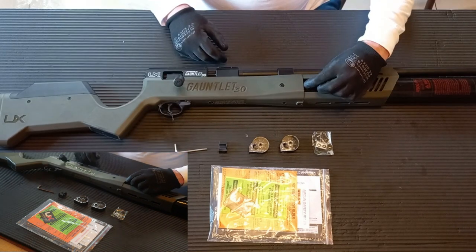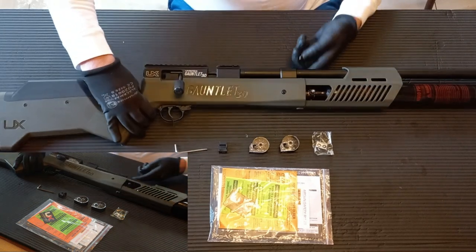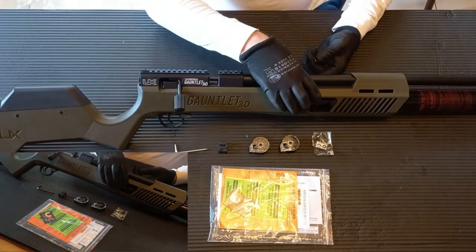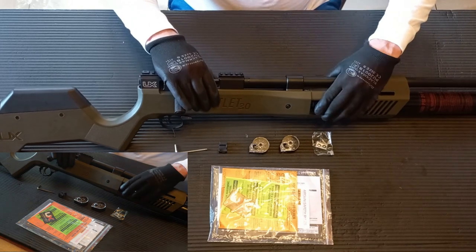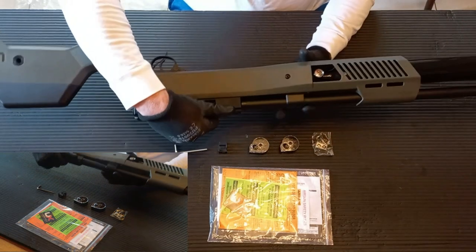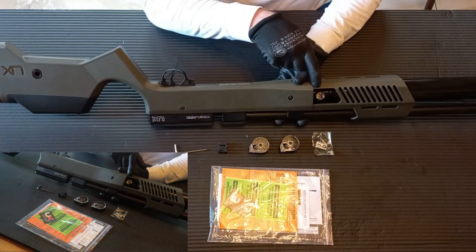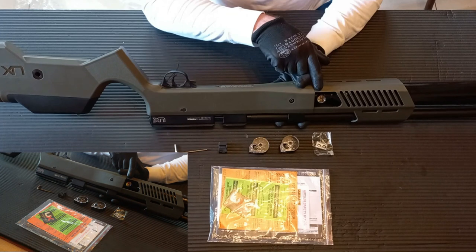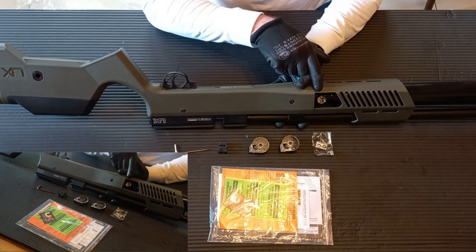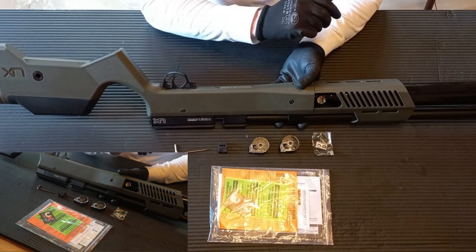The quick disconnect is a standard universal quick disconnect, right there. And it has a little plastic nipple cover. The pressure gauge is right over here. This is a 4500psi fill — which is awesome. I love 4500psi. A lot of people complain about it, but I personally like it.